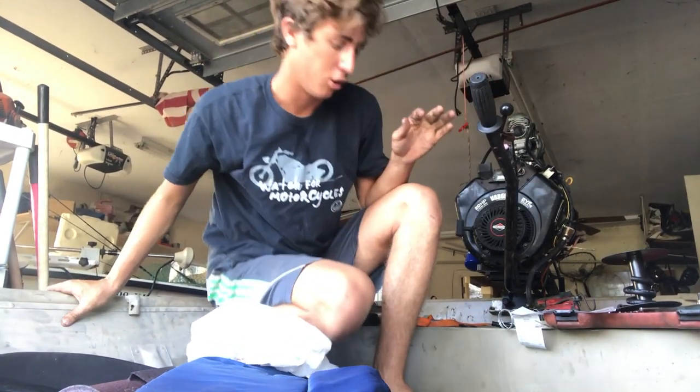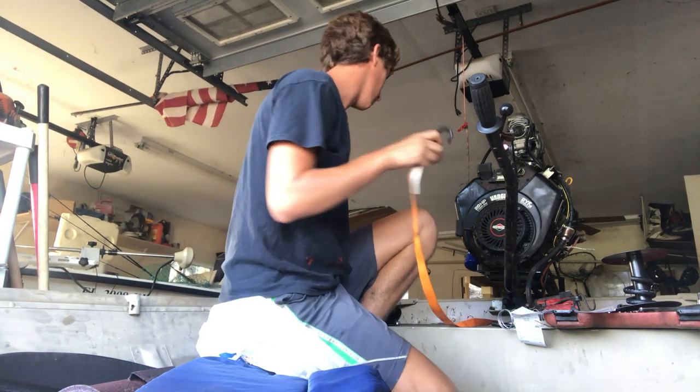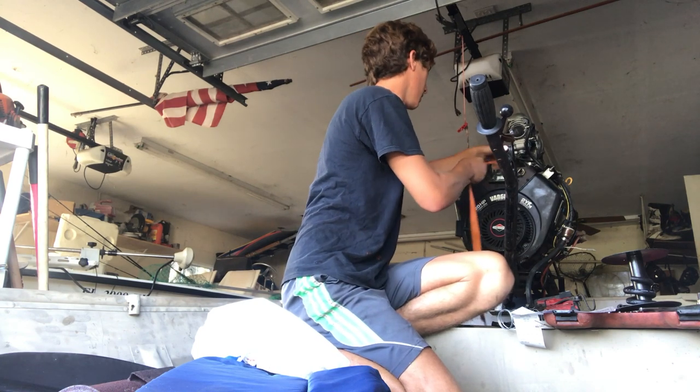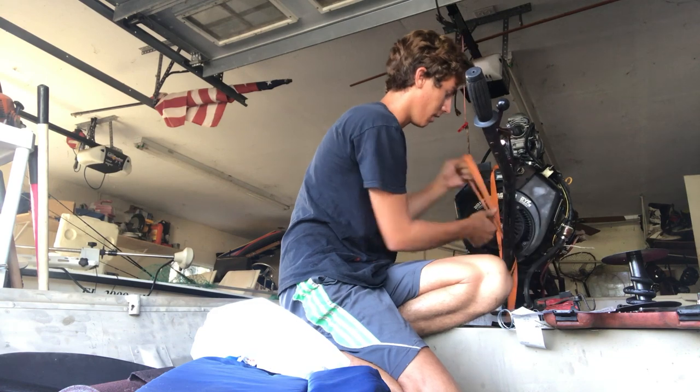Alright, that was with the wastegate open. Now we're going to use our strap here to close the wastegate and use the other hand to partially block the carb intake because she's running a wee bit lean — just see what kind of sounds we can get.